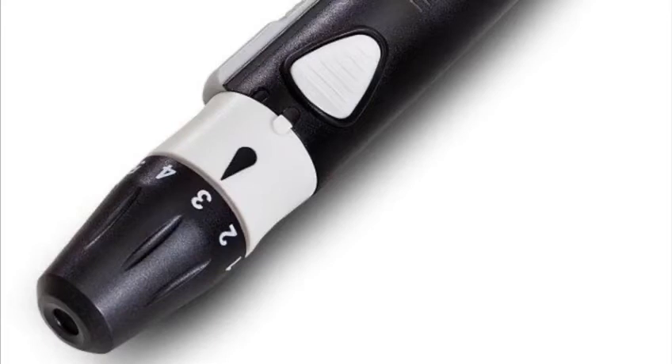On the top of the lancing device is a set of numbers from 1 to 5. This determines the depth of the lancet and you can twist it backwards and forwards to allow you the right setting in order to get the correct amount of blood to apply to the strip.